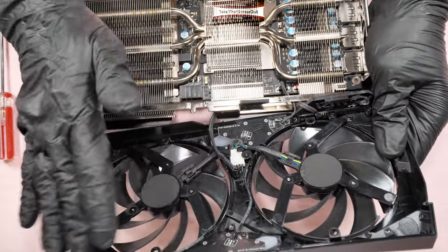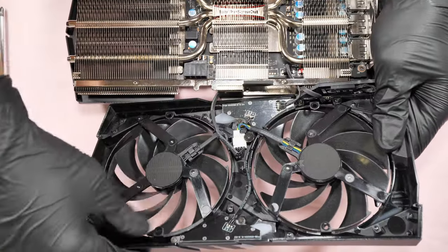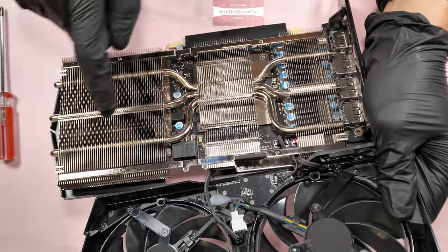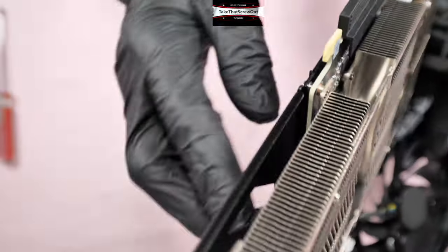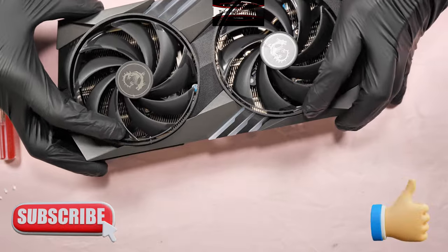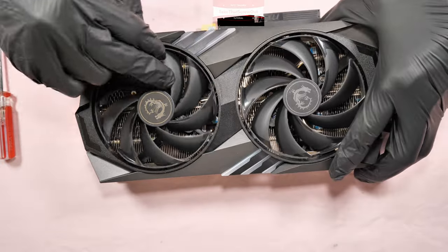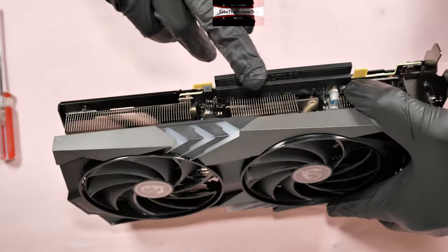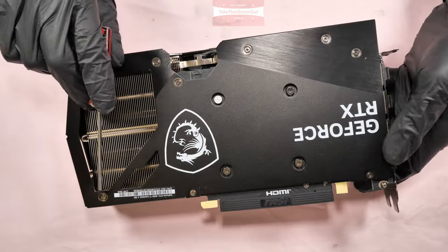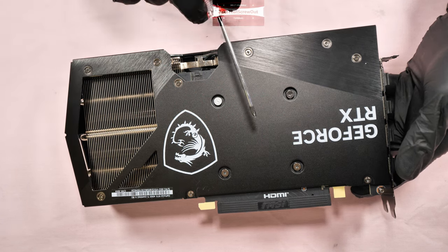So that's the first option for the fan — if you just want to clean it, take off those four screws, access the blades, wipe them, and blow dust off the heat sink. You don't need to remove the back screws for that. The second option is if you want to replace the thermal pads and thermal paste. For that, all you need to do is remove the nine smaller screws that hold the back plate.